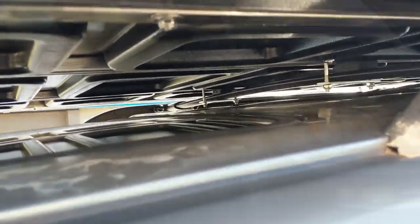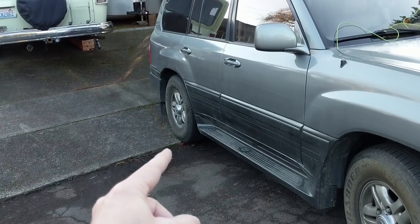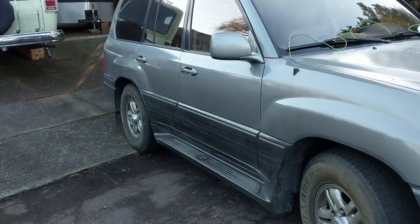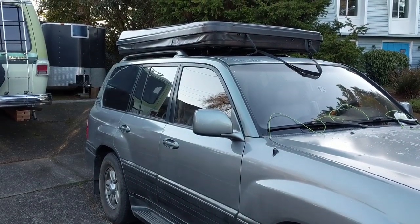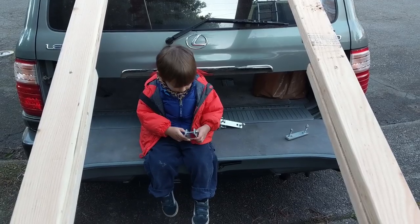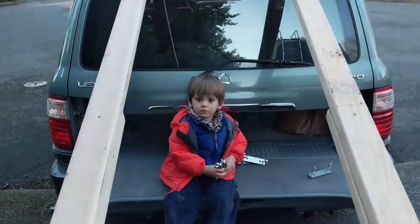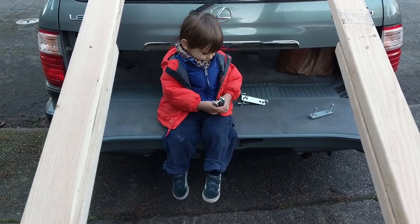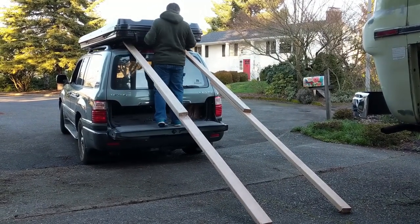The first step was to get the rooftop tent down off the roof. I've backed the truck into the driveway where the wheels are at the lowest spot, and I've dropped the adjustable height control as low as it will go. I should be able to slide the tent backwards onto some 2x4s. We've got the hardware removed — here are our 2x4 slides. We're just going to slide the tent right down off the back.